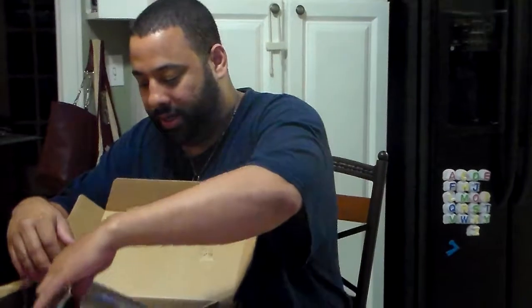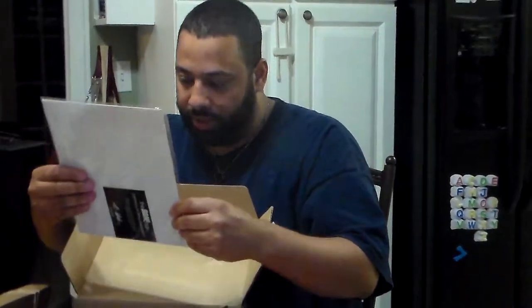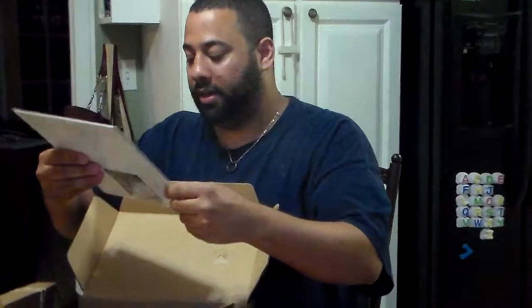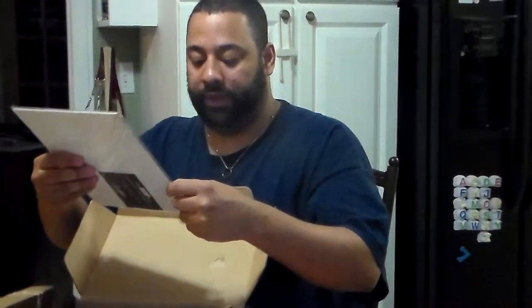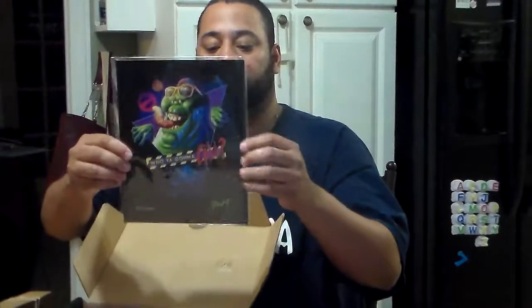And then we've got a picture here of Slimer. Who you gonna call? Rocky Davies, I believe, is the artist. And this is what it looks like — Slimer. That's cool. And it has a Certificate of Authenticity, so you know it's legit.